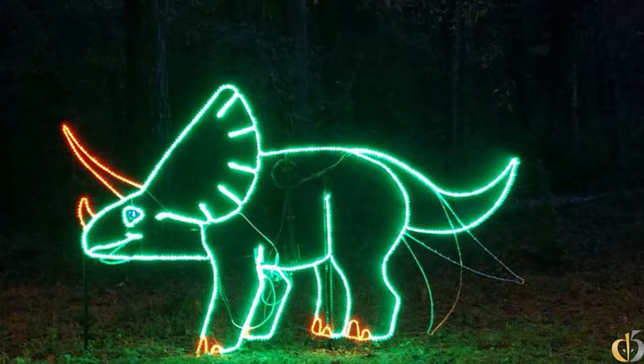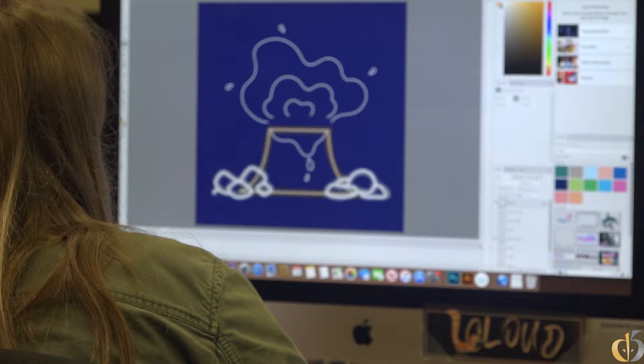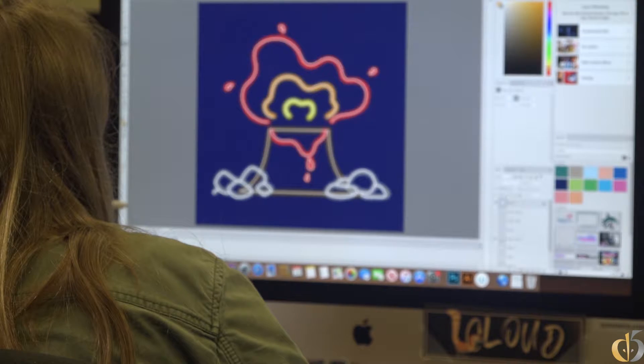This year they came back and they wanted something bigger and better. So this year they designed a volcano to be part of the dinosaur exhibit at Saluda Shoals.